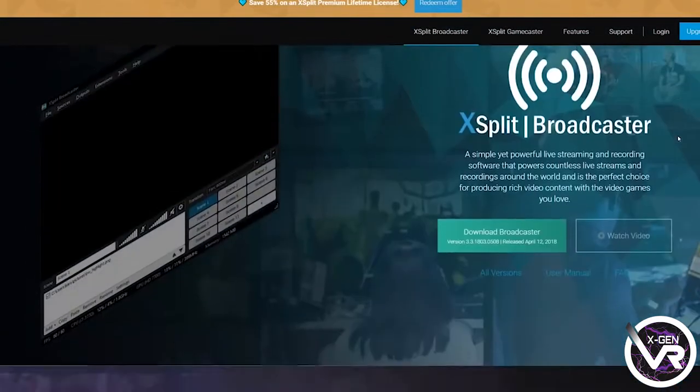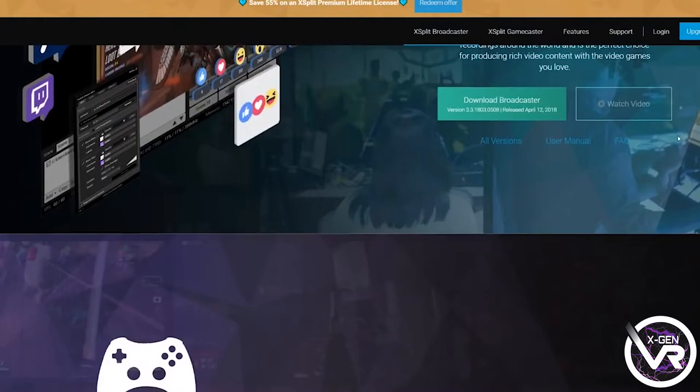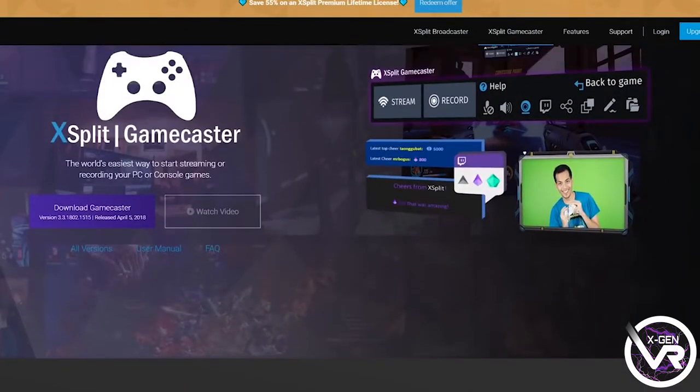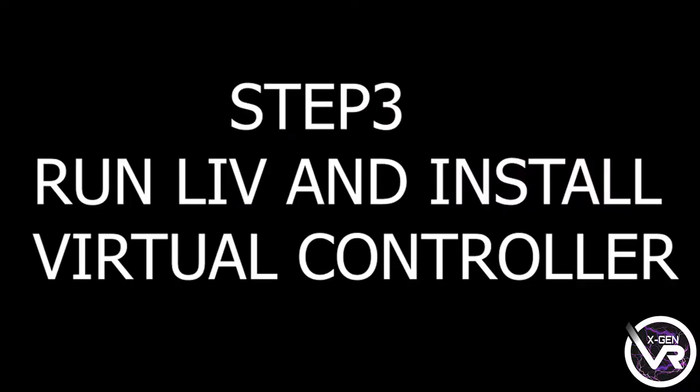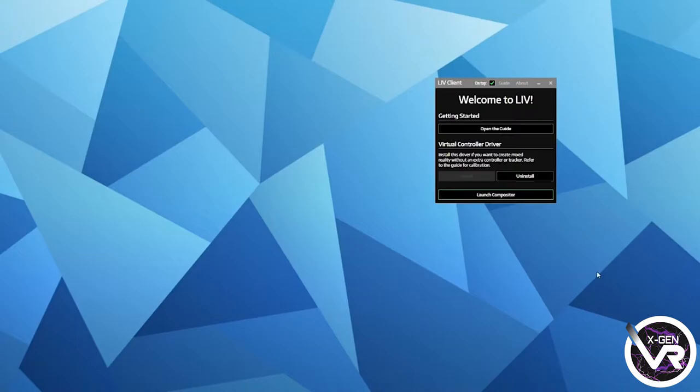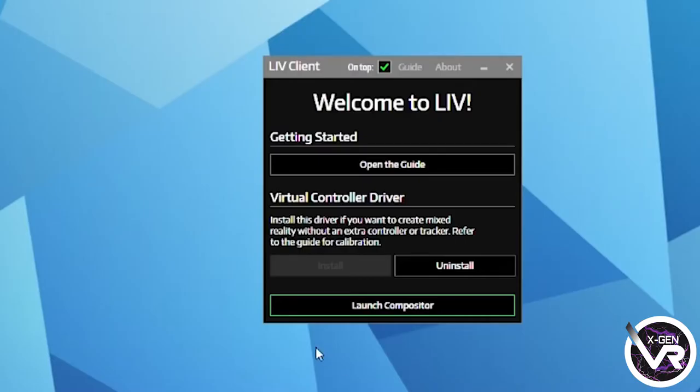You're also going to need something to record with, so you could use OBS or XSplitter — whichever one you prefer, that's absolutely fine — or you can use any other that I didn't mention, as long as you have something to record on. When you've done all of that and downloaded everything you need to download, I would just highly recommend you restart your PC and that should have you good to go.